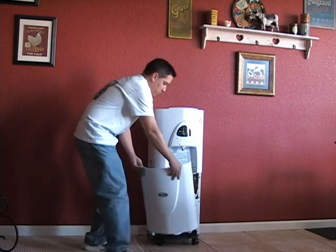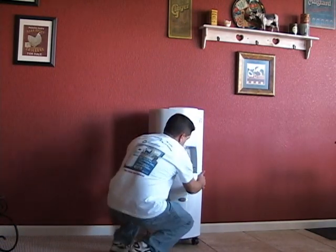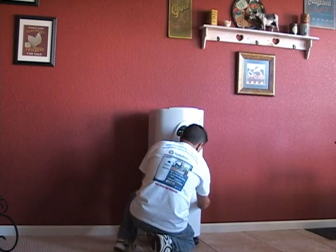A really incredible machine. And if you put this back on, it just snaps right into place.